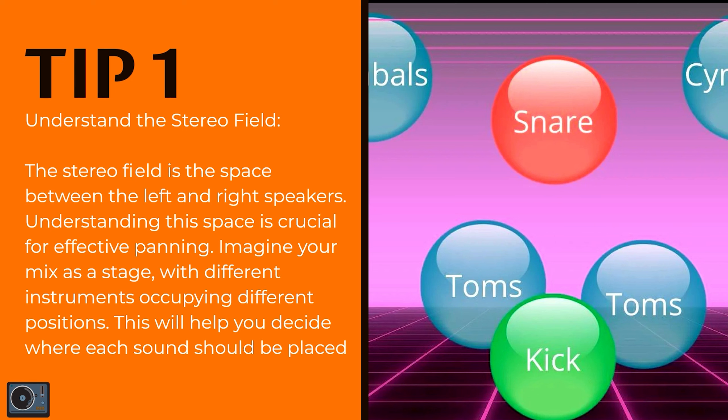Imagine your mix as a stage, with different instruments occupying different positions. This will help you decide where each sound should be placed.